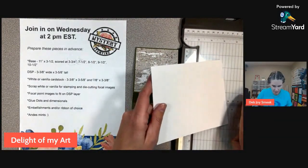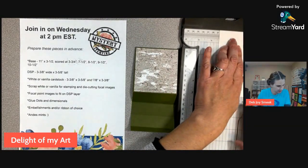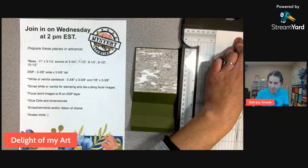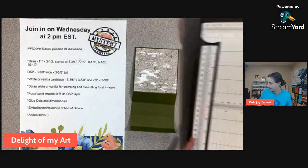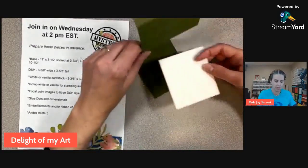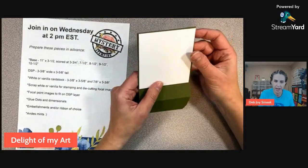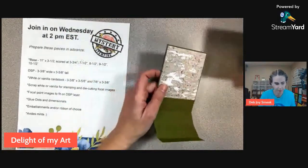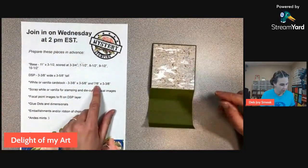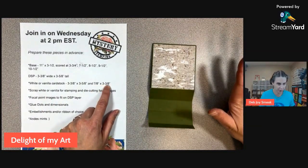This is optional — I actually didn't do this on any of my samples, but maybe we'll just throw it on the back here. This piece is three and three eighths by three and five eighths. This is an optional piece — you could put it on the inside or on the back here and just add a message. I actually didn't use that part. We also have this little piece here — seven eighths by three and three eighths — that will come in a little bit.